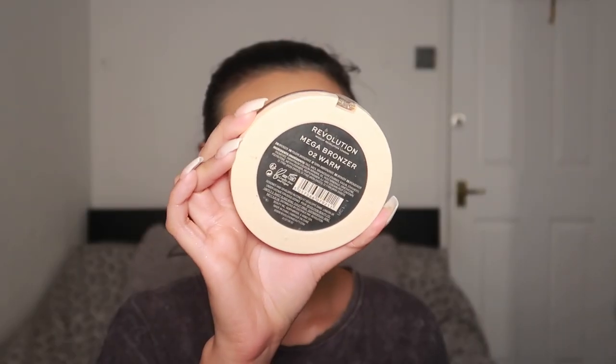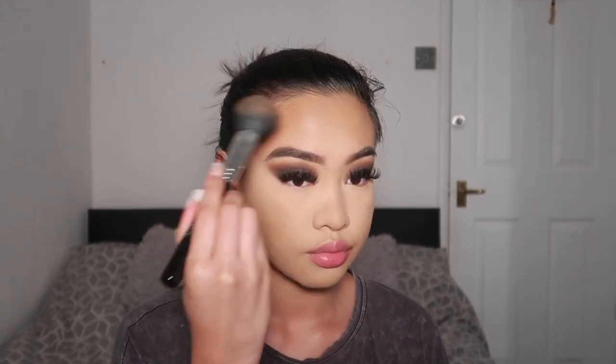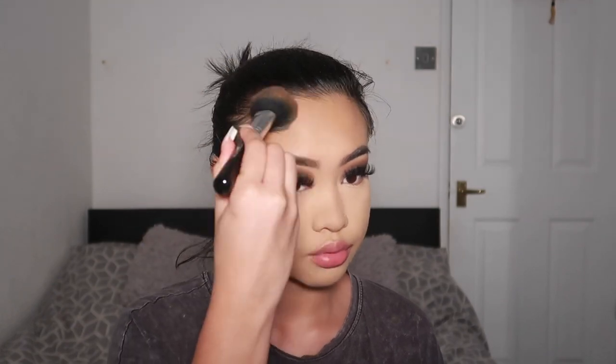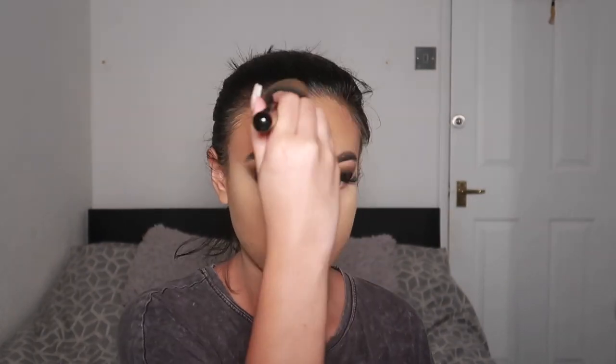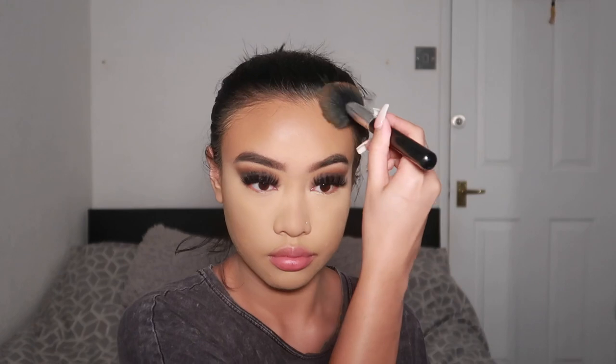Next, I'm going to go in with my favourite bronzer of all time — the Revolution Mega Bronzer in 02 Warm. I'd actually stopped reaching for this because I use the Beauty Bay one a lot more, but I started using it again and look how amazing this is for my skin tone. I love how it blends and I love the shade. Because this look is so dramatic, it wouldn't be right if I didn't contour my nose, so I tried.